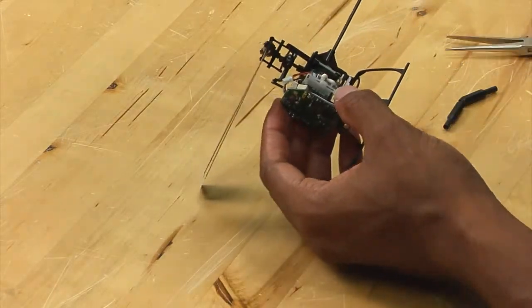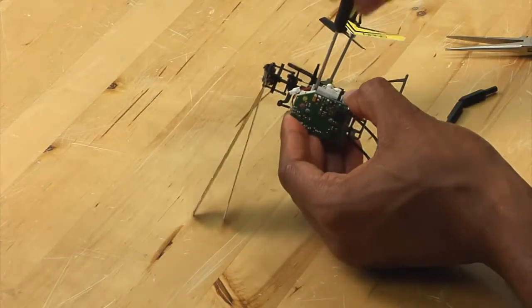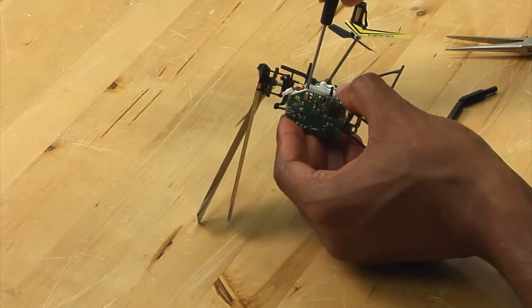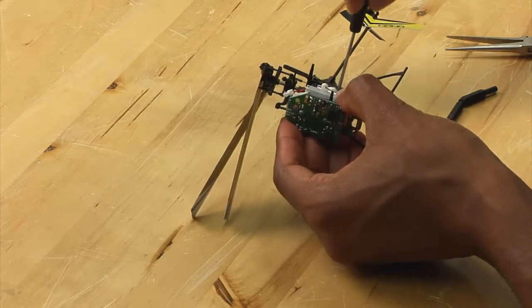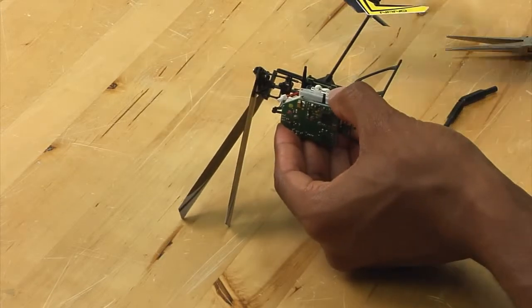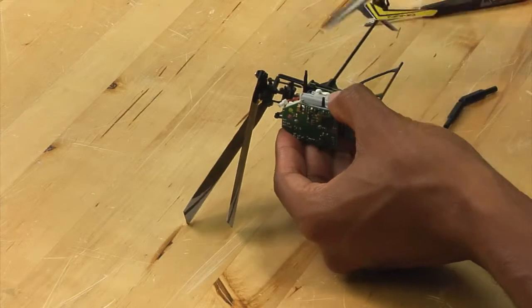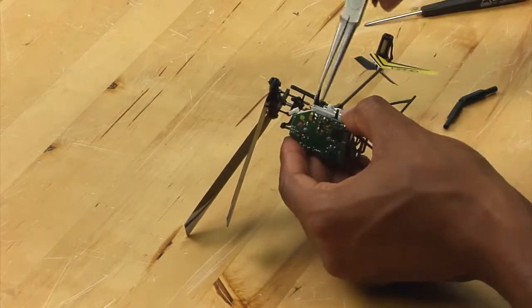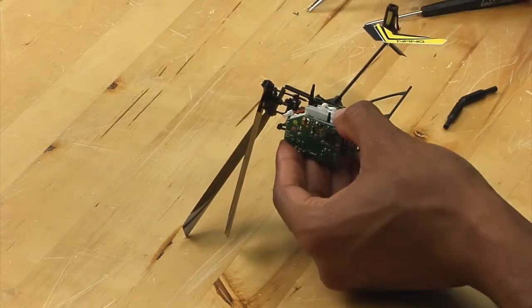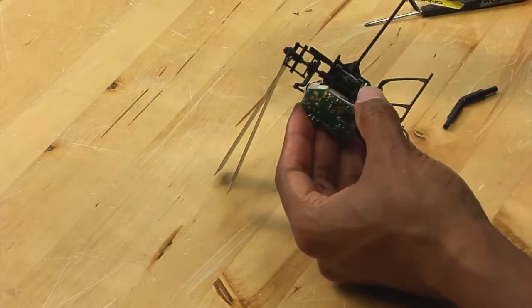Now at this point, you want to take your Phillips head screwdriver and remove the two screws holding the servo in place. Take the screws out and set them aside so they don't fall away somewhere. At that point in time, the servo simply comes right off.